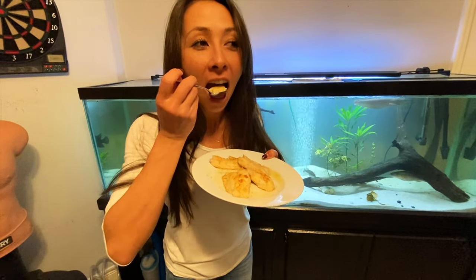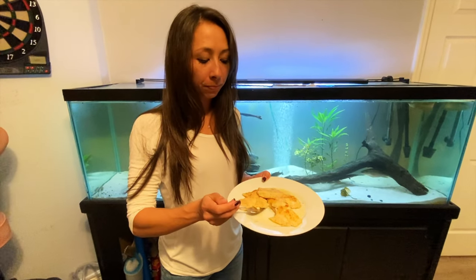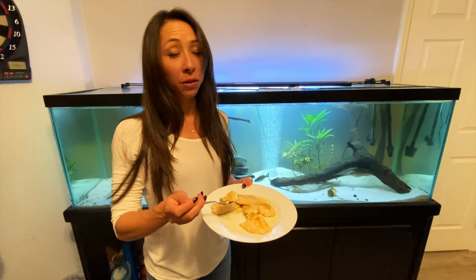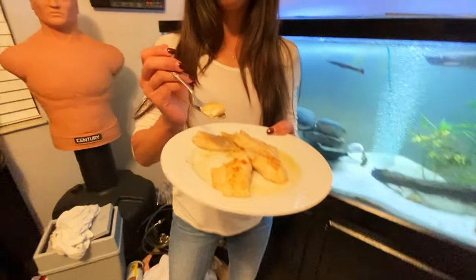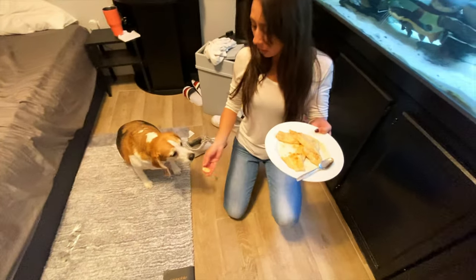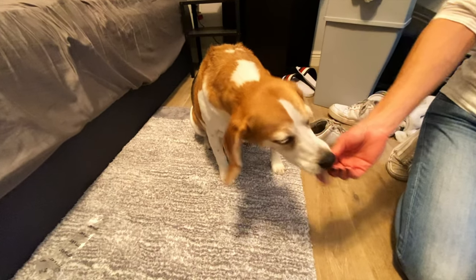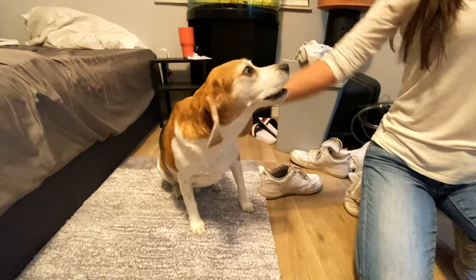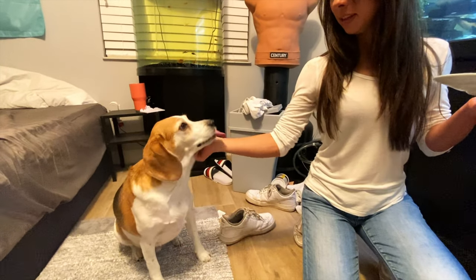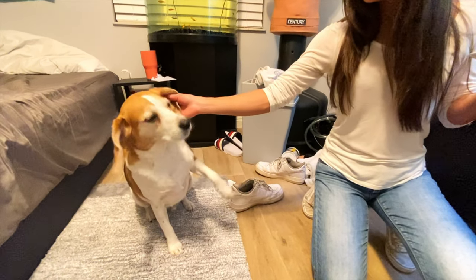This is squirrel fish lightly breaded with some almond flour and some Old Bay — what's the verdict? You like it? Let me try it. Can we give Bentley a little bit? Absolutely! What do you think, Bentley? Oh, I think he likes it! Good boy, good boy. You like the squirrel fish — he's trying to give you a paw!